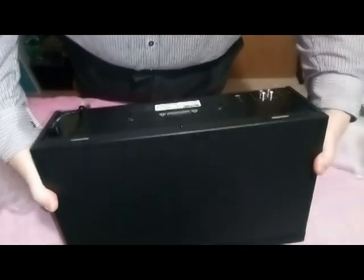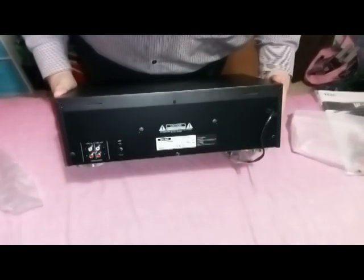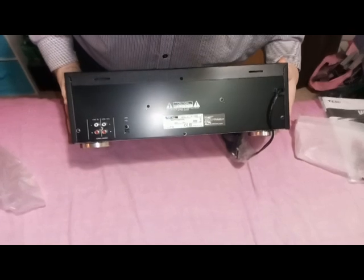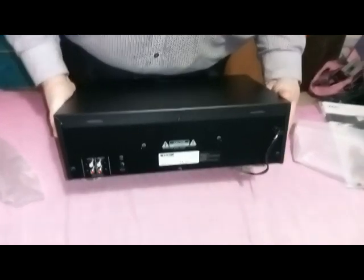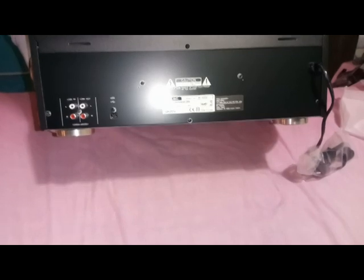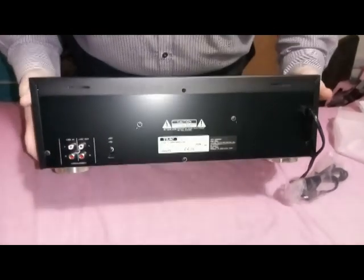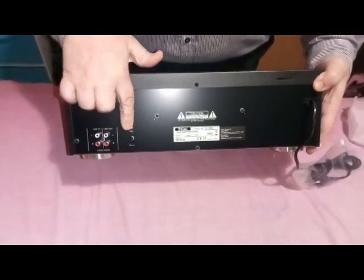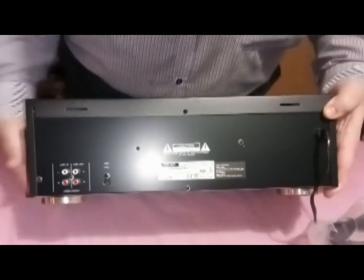I'll go over the controls in a minute, just to show you what's on the back. As you can see, it does say 230 volts, 50 hertz, 22 watts, which means I can plug it in without having a problem. Looking at the back — nice and simple. There is line in and out, as you can see there and there, and we've got a USB out. The type plate says 240 volts and it's approved for everything.